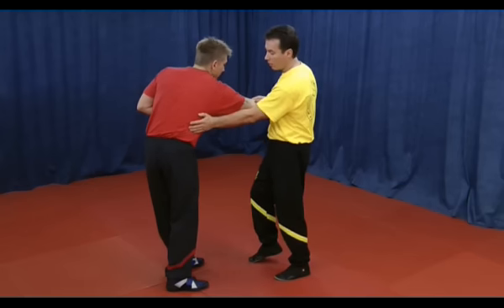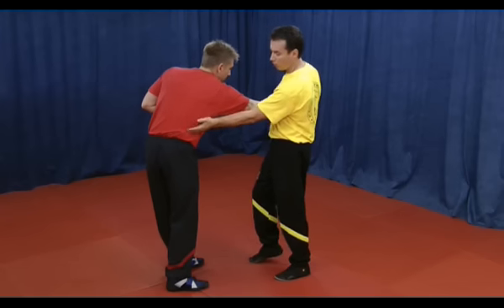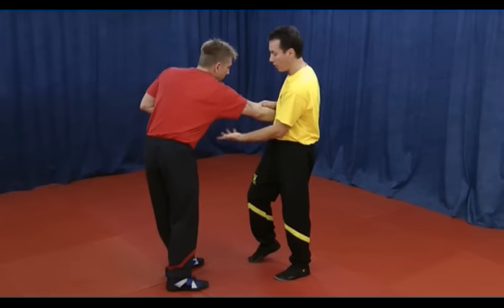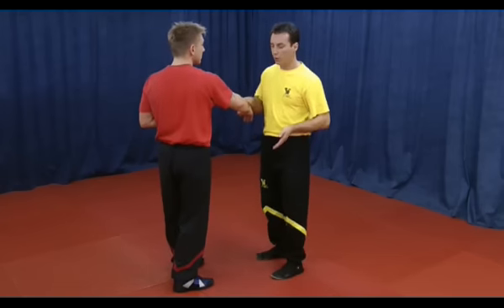This is a kind of door opener, and if successful it will bend him because of pain, and then I can grab his arm underneath and apply an elbow technique here. We know this behavior from the Biu Chi.